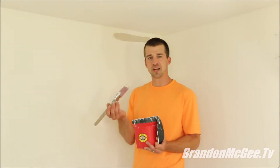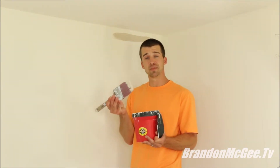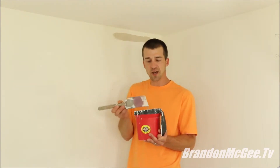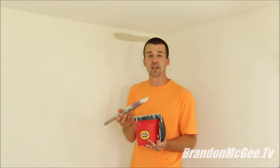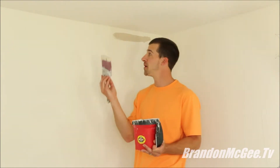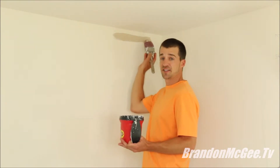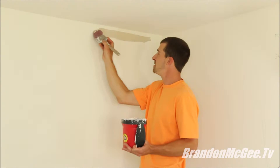Before you start cutting in, make sure to get your paintbrush and your cuff bucket handy. The best way to load your paintbrush is to dip it in with a pulsating action — this helps get the paint deep into the bristles so that you can travel farther with your paintbrush when cutting in. Start about an inch or two below the ceiling line and get the bulk of your paint off the paintbrush.